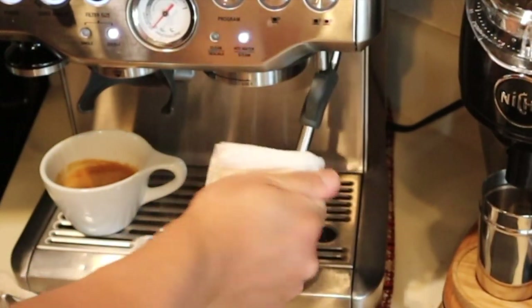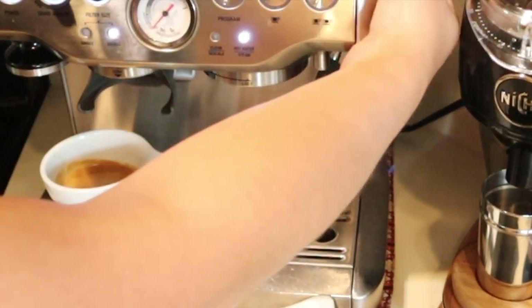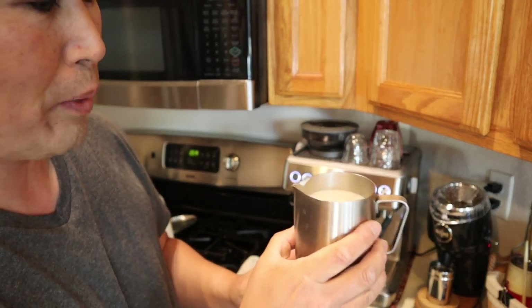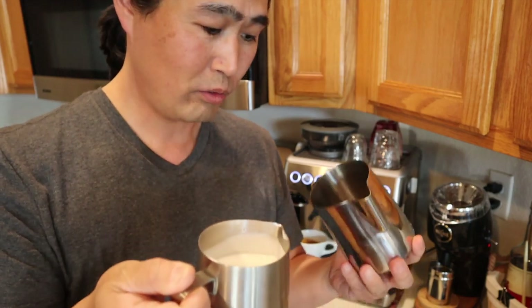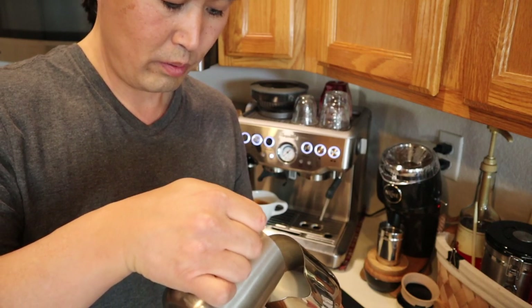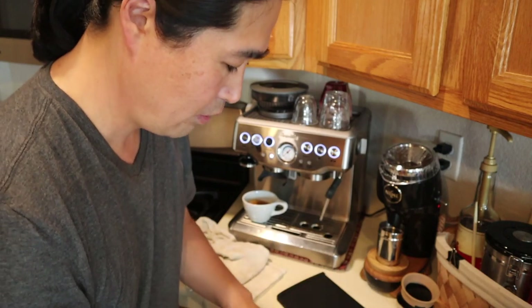I'm going to wipe it clean and flush. The milk looks good — kind of like white paint. The other day I was watching a latte art video and what they do is transfer the milk to another, smaller milk pitcher. So that's what I'm going to do. Let's do some latte art here.